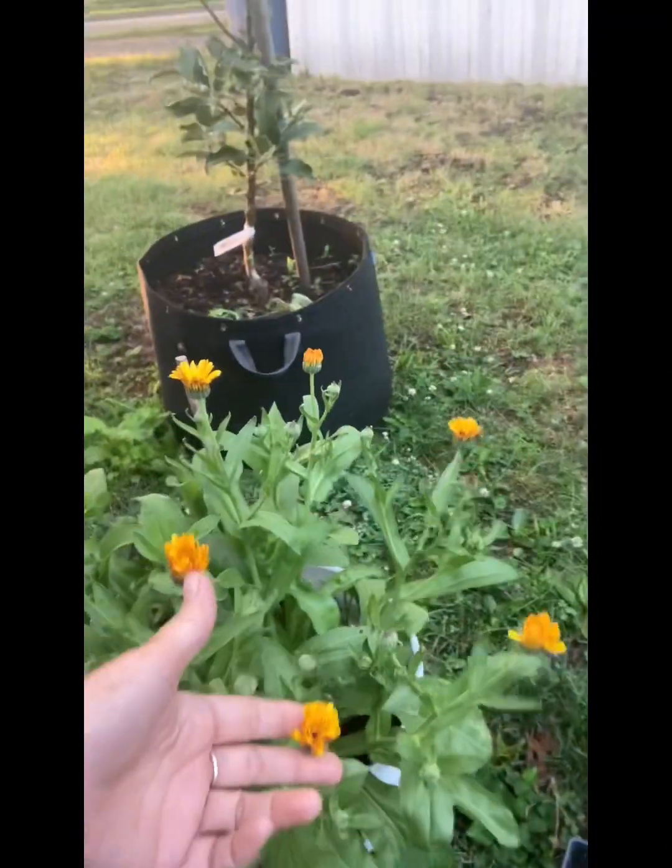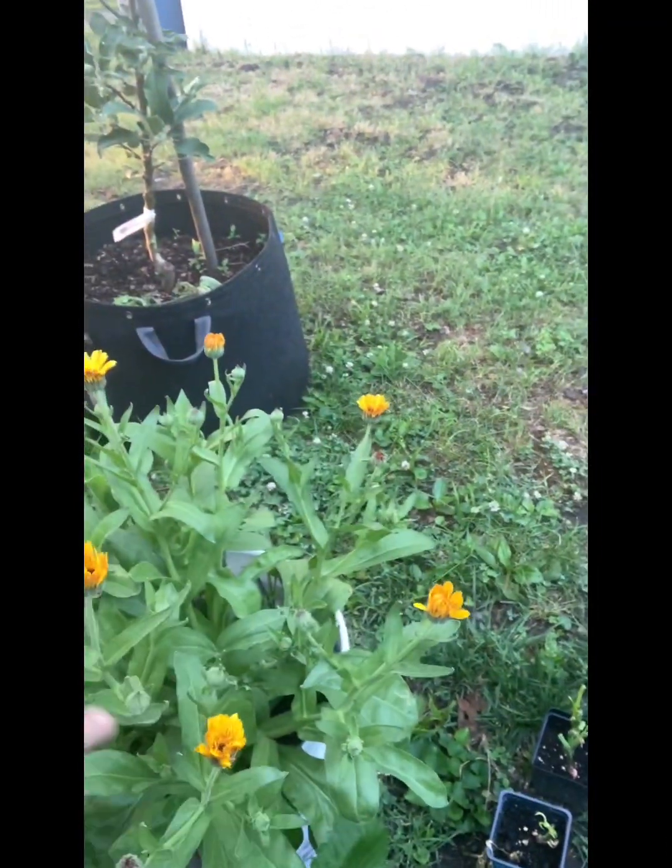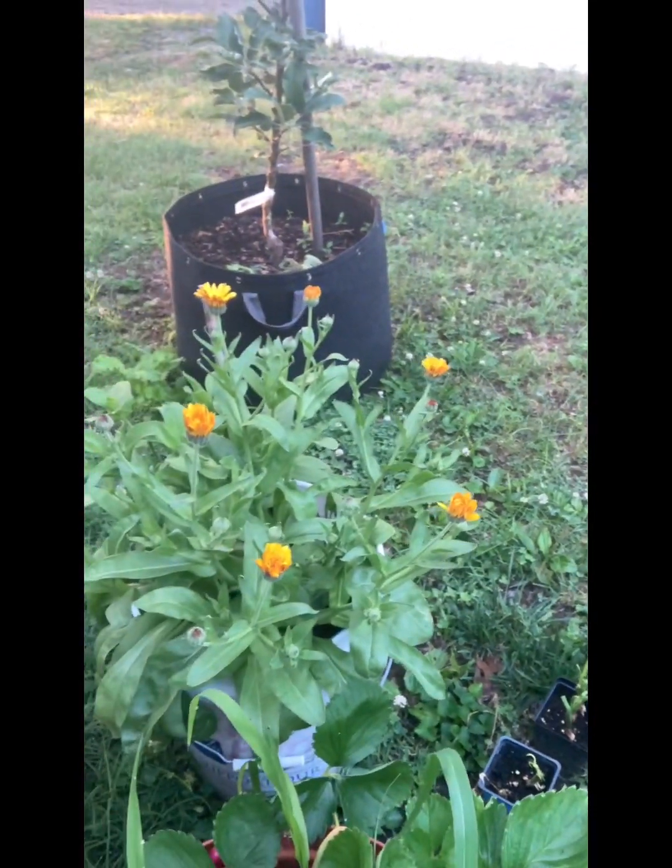Good morning! Thought we would take a look around our garden this morning and show you a few things. Look at the calendula — it all bloomed yesterday. I'm going to pick those off probably later; I'm probably going to make some tea out of those tonight.